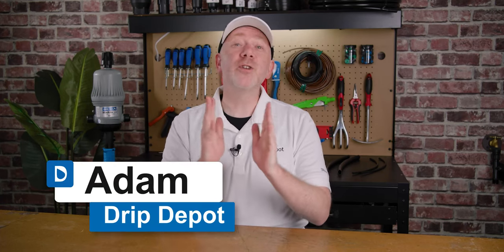Are you working with a MixRite fertilizer injector or considering buying one? Here's an all-in-one guide to using MixRite from DEMA Engineering. We invited Dave from DEMA to come down to our shop and tell us everything you need to know about MixRite fertilizer injectors.